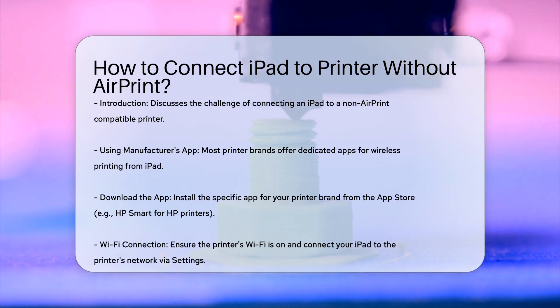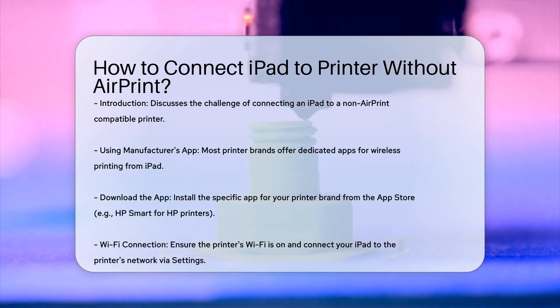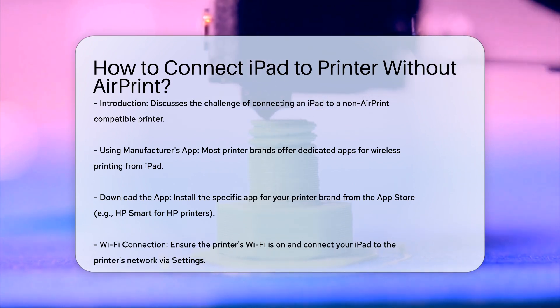Using the printer manufacturer's app. Most printer manufacturers have their own apps that allow you to print wirelessly from your iPad. Download and install the app specific to your printer brand from the App Store. For example, if you have an HP printer, you would download the HP Smart app. Open the app and ensure your printer's Wi-Fi is turned on.